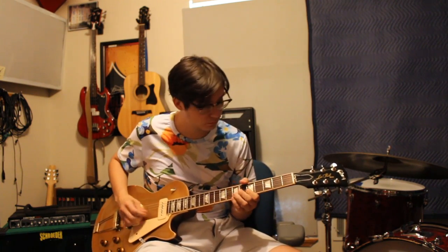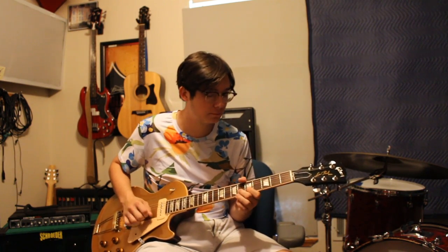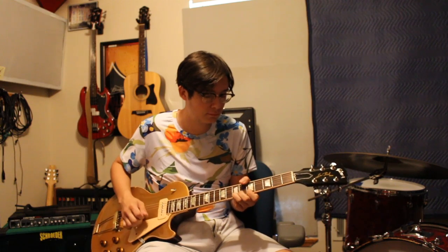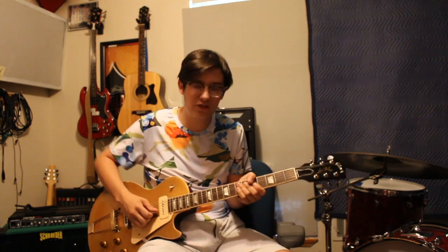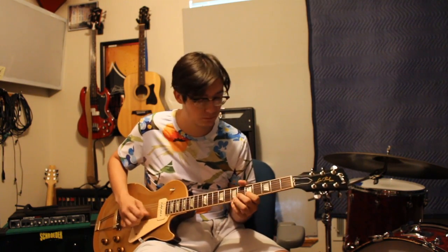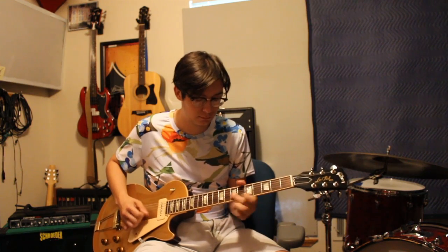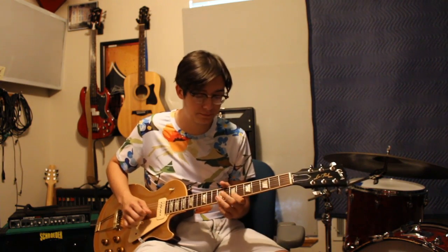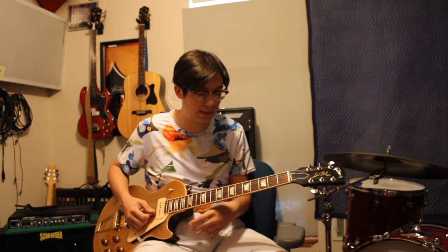He did that a lot. We'll break that down again. So that's just a great lick you can do — it's just in the major position. You can do it anywhere. Yeah, that's a great Michael Bloomfield lick I like to do.